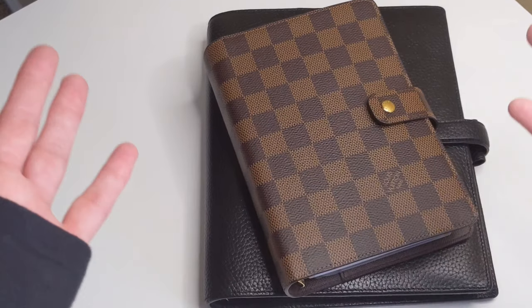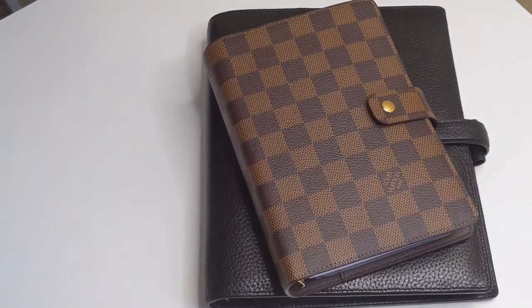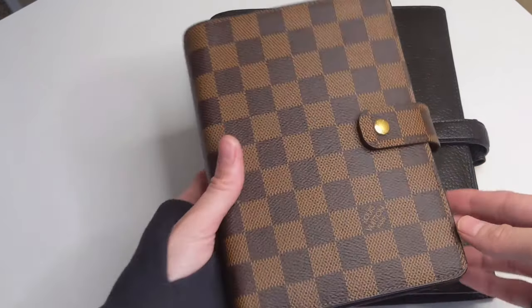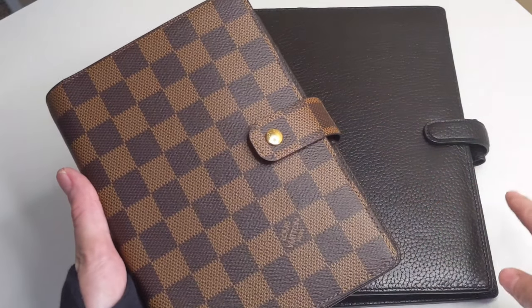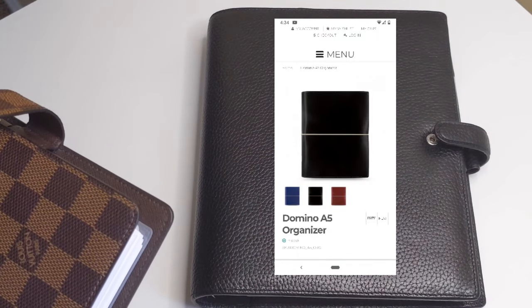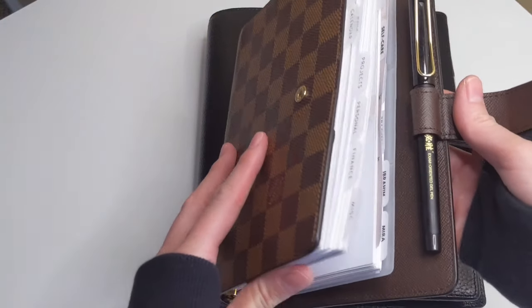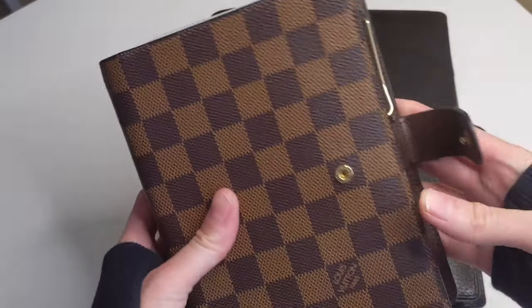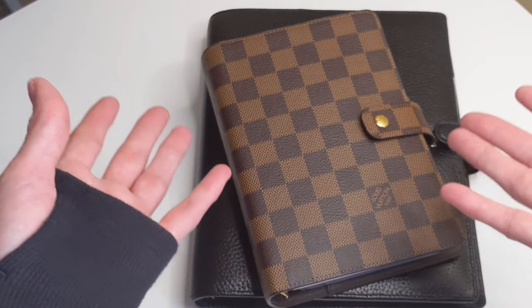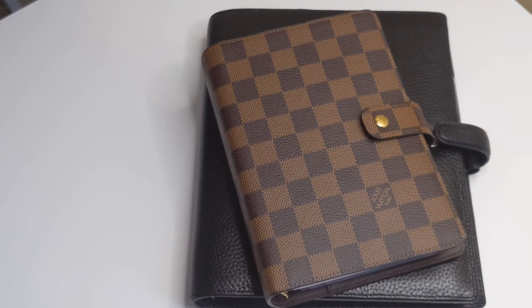So without further ado, let's get started. Let's start off on a positive note and start with the pros of using ring-bound planners. The first pro is the fact that they have some type of closure. These two have a snap closure. There are planners like the Filofax Domino that has an elastic closure as well. The reason why that's a good thing is that everything remains intact — nothing is falling out of your planner. You can just close it and you are good to go.